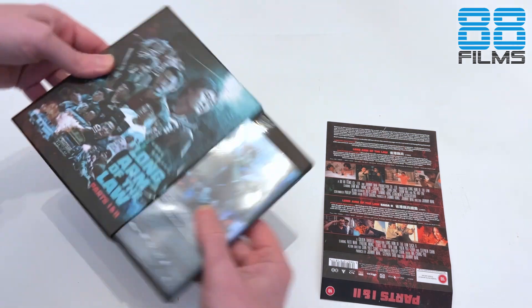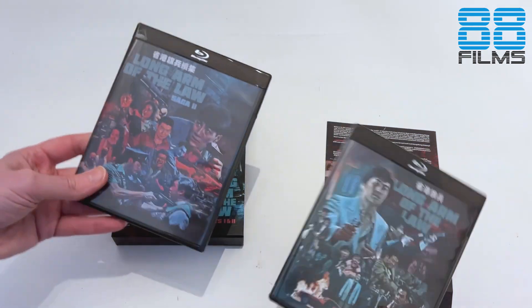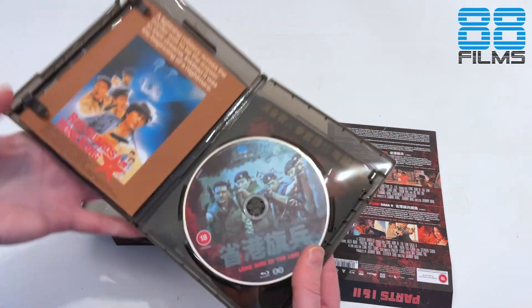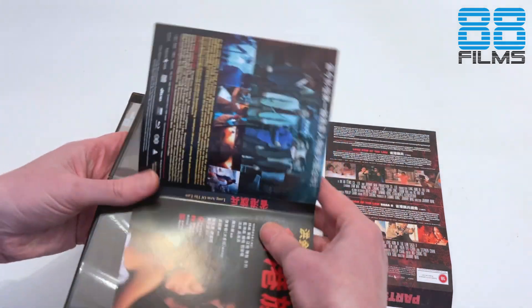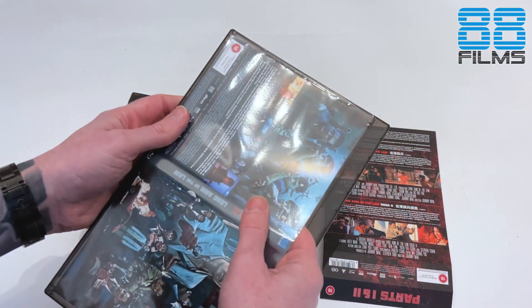Inside here, quite a tight squeeze. Nice to see that 88 are sticking with these pretty cool black slimline boxes. And we get two more slices of Sean's art on the front of each of the cases. In fact, they are reversible — so if you wanted to switch to the original Hong Kong posters, you can. I'm kind of into what Sean's put together for them, so I think I'll probably keep with Sean's side.